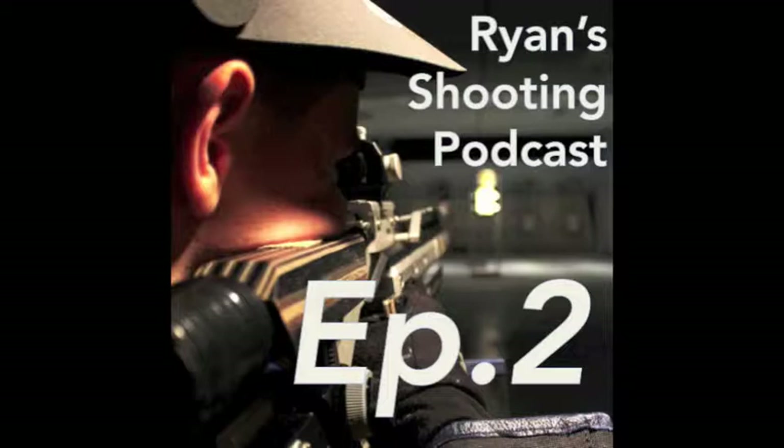You hold on target, look through your sights at the target, then close your eyes for three seconds and pull the trigger. Are your shots near the center? Has your NPA shifted? Do this one if you really want to test your NPA — probably best if you're not shooting on an electronic target.